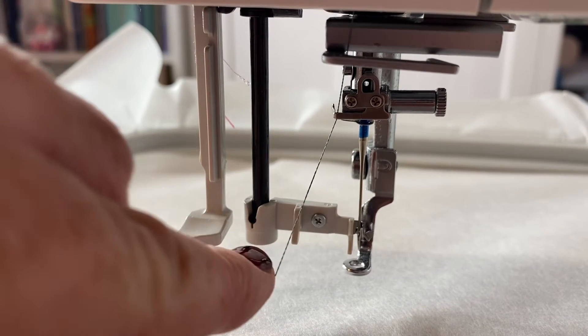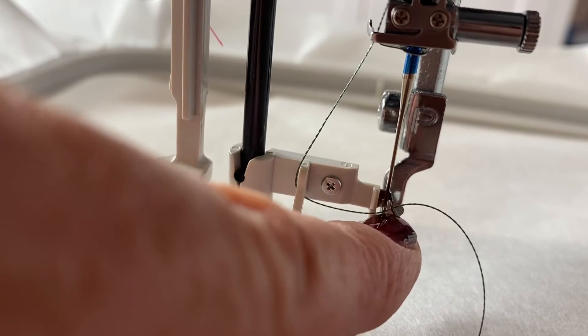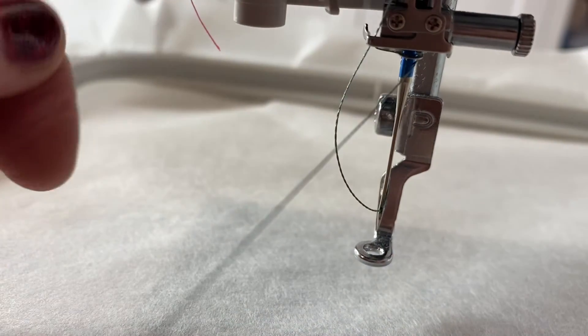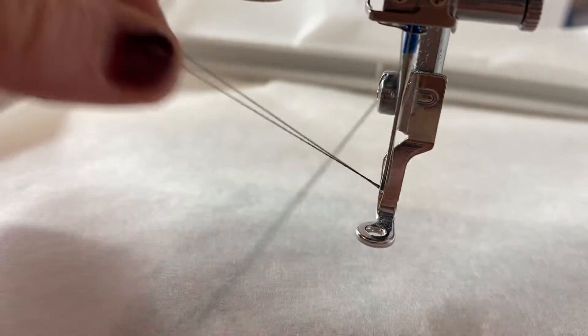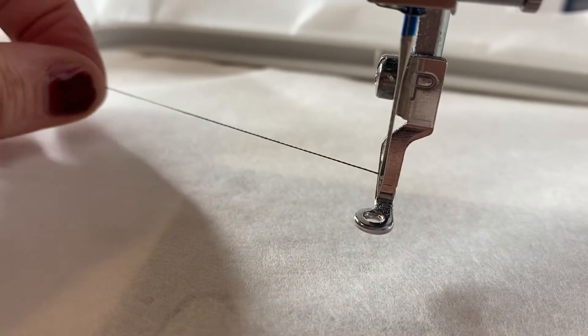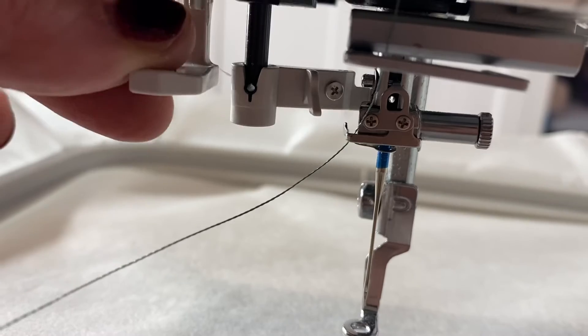You're going to come under here and then underneath this little notch here, so you're going to come in behind it. You can see it's behind it there. Then you're going to pull that up — there's a little loop at the back. Pull on that loop and there we go, all threaded. It's very easy. Let's do that again one more time.